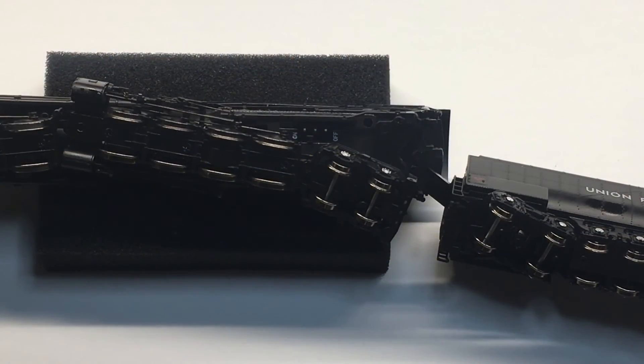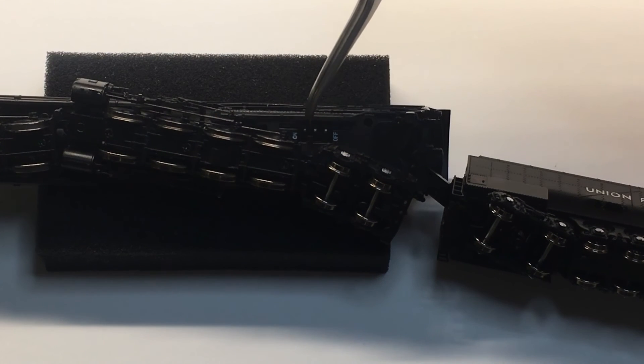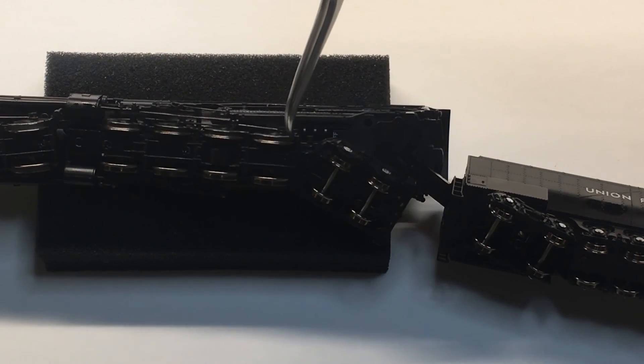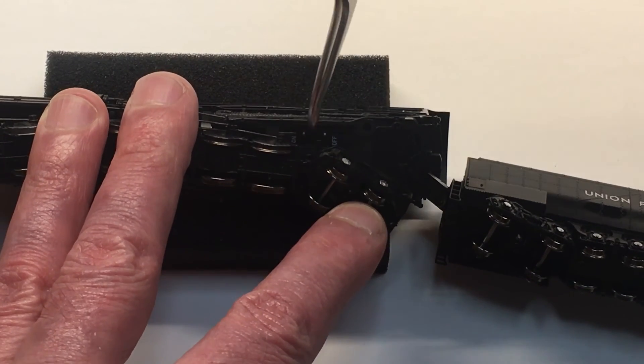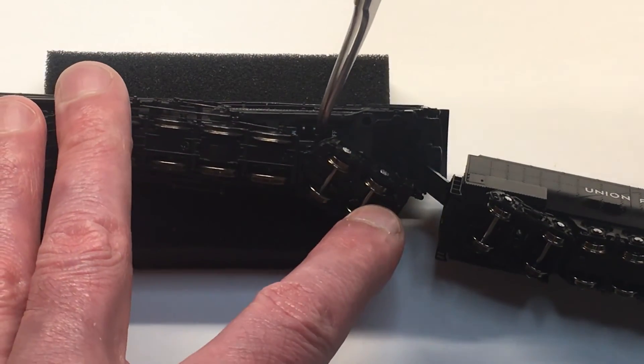The locomotive also has a physical on/off switch located under the cab on the fireman's side. On is towards the front of the locomotive and off is towards the tender. If you want to ensure that the smoke never comes on, you can use this switch.